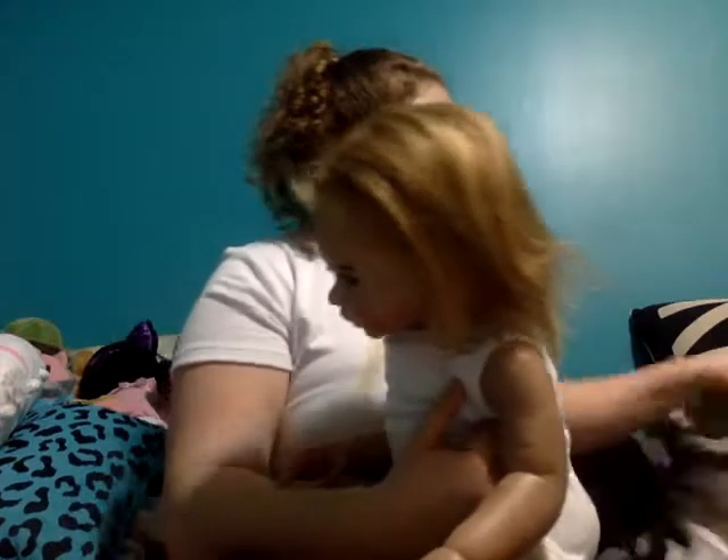Hello everybody, it's CanadianKate93 and I am back with a Reborn video. I am back with Luna here. She is a little nakey because I decided to change her.